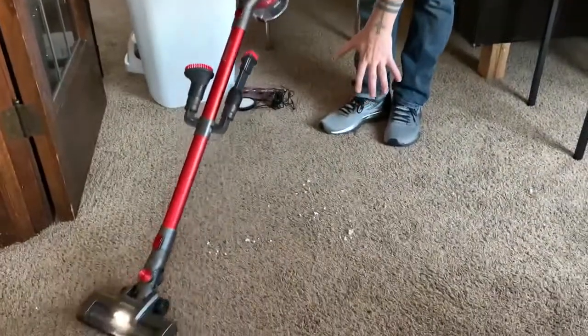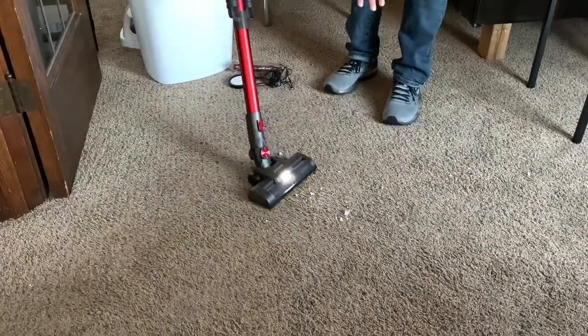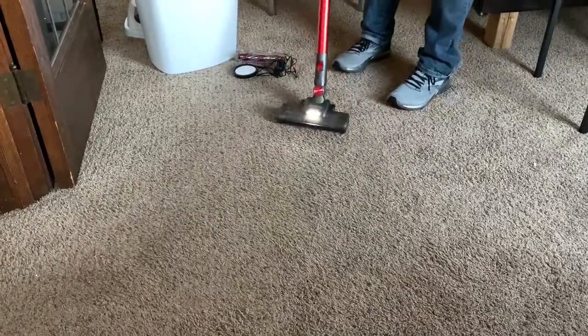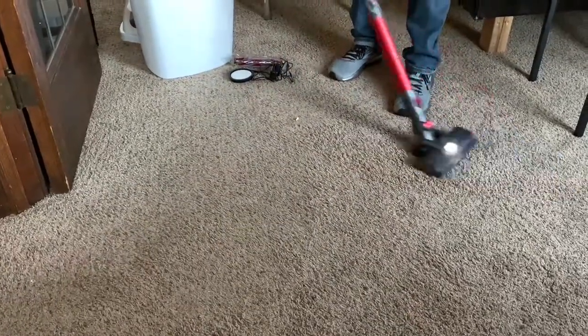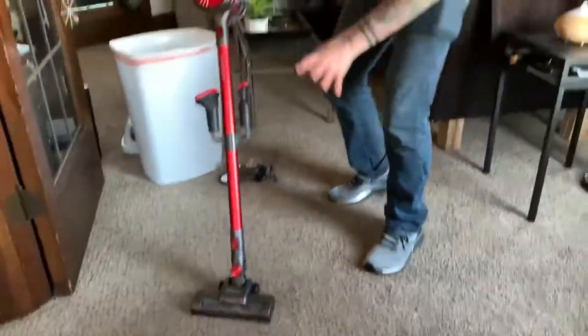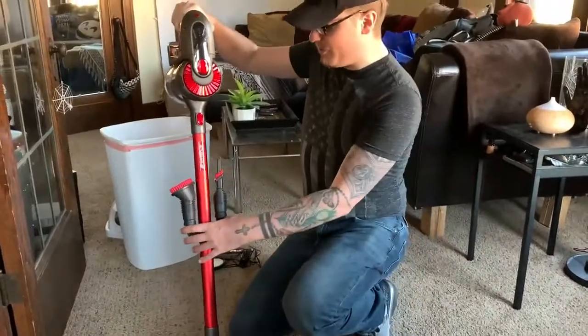I've got some little particles down here, and as you can see, it sucks them right up. Nice and clean. These are actually from those packing boxes, and as you guys know, that sticks on everything — so it's got a pretty good grip.